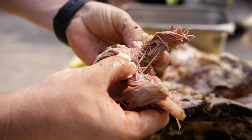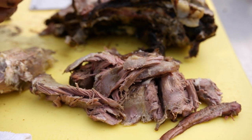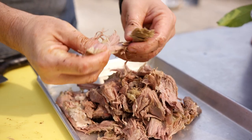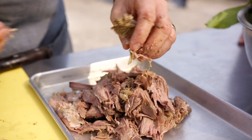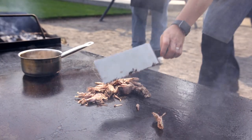The result of that is this unctuous, beautiful, rosy lamb shoulder that you could use for a pulled lamb sandwich. The technique we use today was taking that and adding another textural component by putting it on the plancha and crisping it.